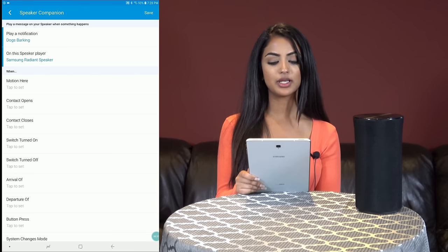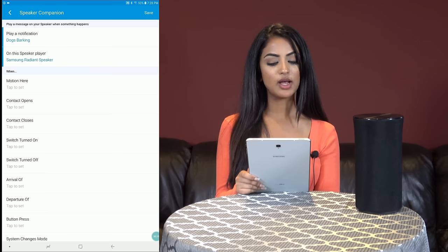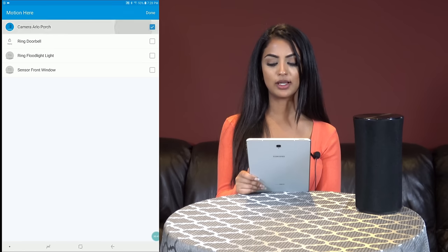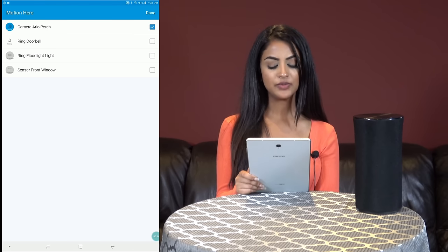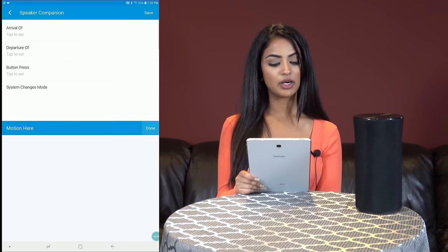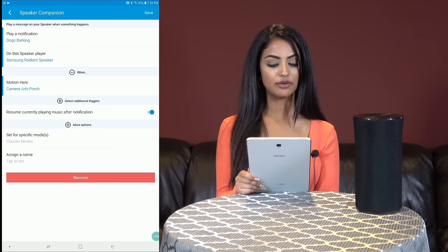We can choose for it to play when any of these happen below. Motion makes the most sense, so I will choose motion here. We can use the existing sensors in the Arlo camera, Ring doorbell, Ring floodlight, or our motion sensor. Right now I'll choose the Arlo camera on the porch. The dog barking will also alert me if someone is at the front.